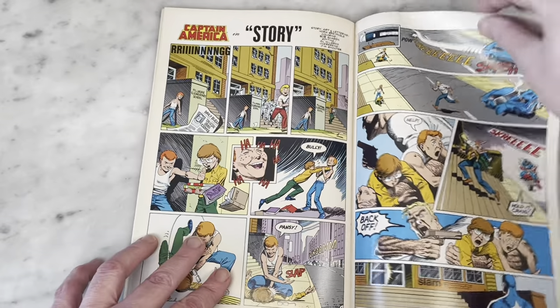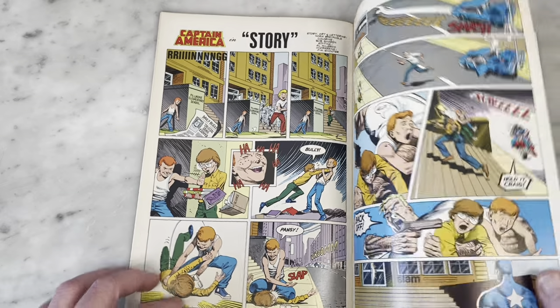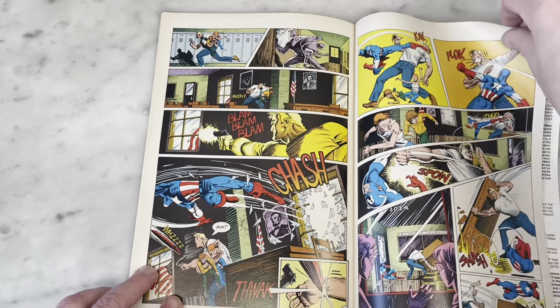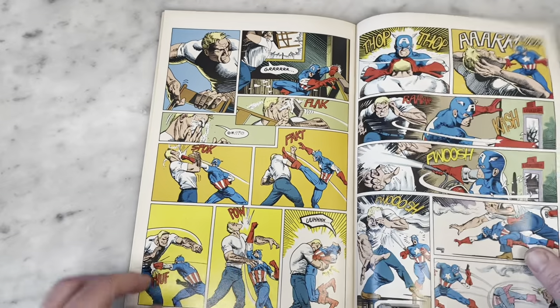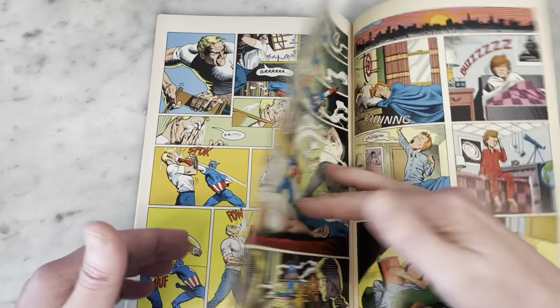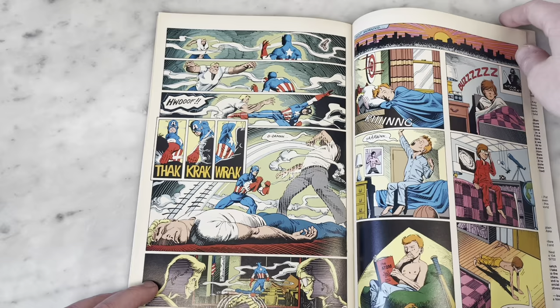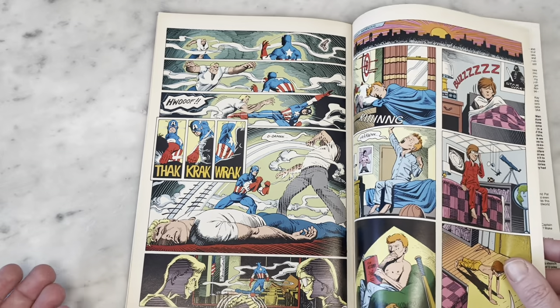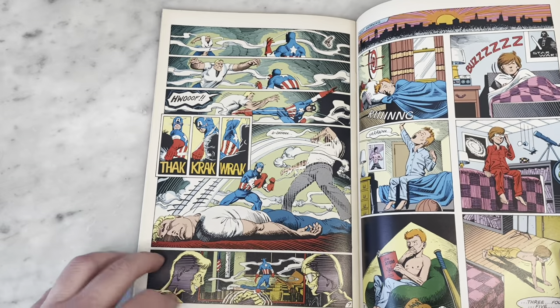There's a little backup story — Captain America, by the late great Norm Breyfogle, who is considered a lot of people's favorite Batman artist. So it's kind of fun to see him drawing Captain America here. That's the flavor Marvel Fanfare would bring you — different creators not necessarily associated with certain characters.